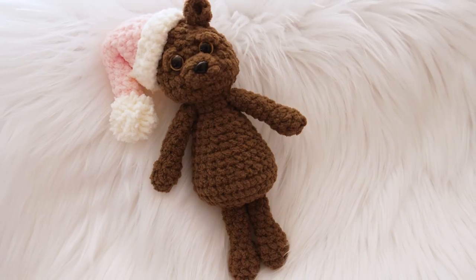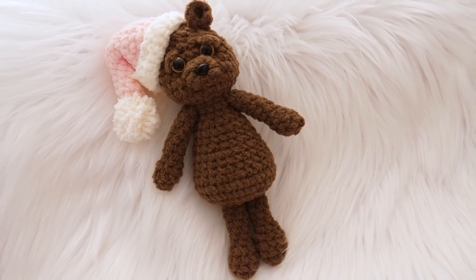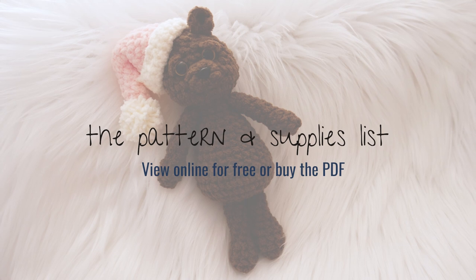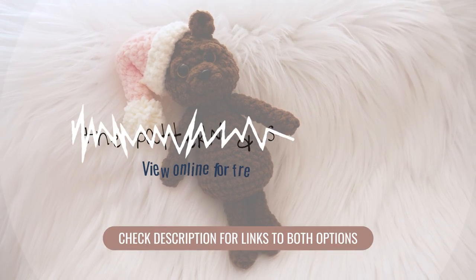We'll break this project down into two videos so we cover everything in as much detail as you need. The pattern can be viewed for free at behooked.com, or you can buy the PDF to print or save for later. Just check the description below for a link to both of those options.